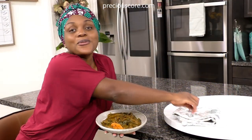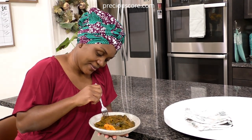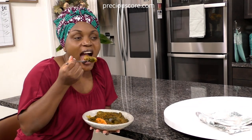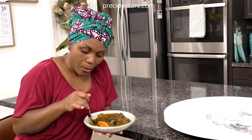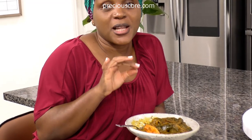This is the moment I've been waiting for. Comfort food at its best.